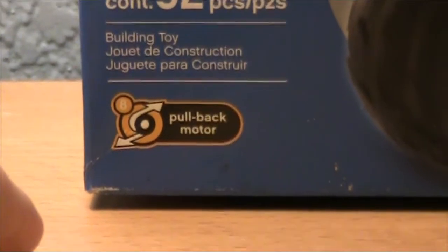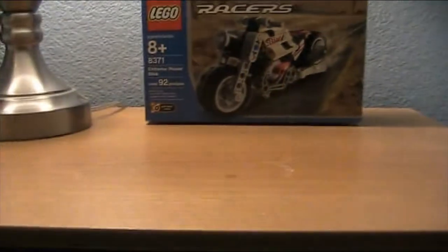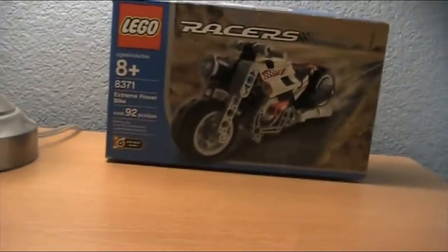So like those cars that everybody would pull back — it makes that weird sound — and then you let go of it and it just drives along. And proof that this is 2003: if you flip the box over, you can actually see that it reads 2003 right there.